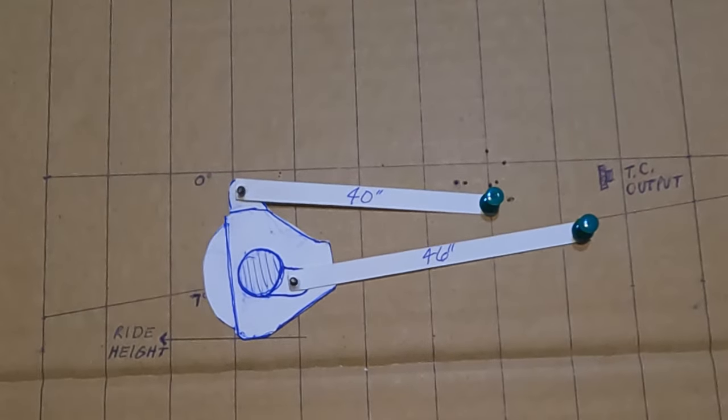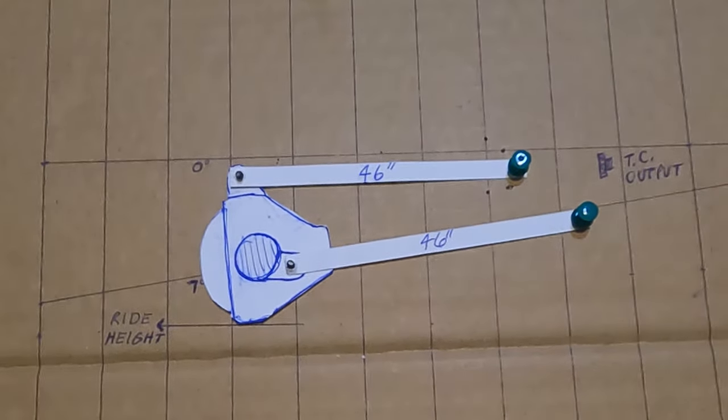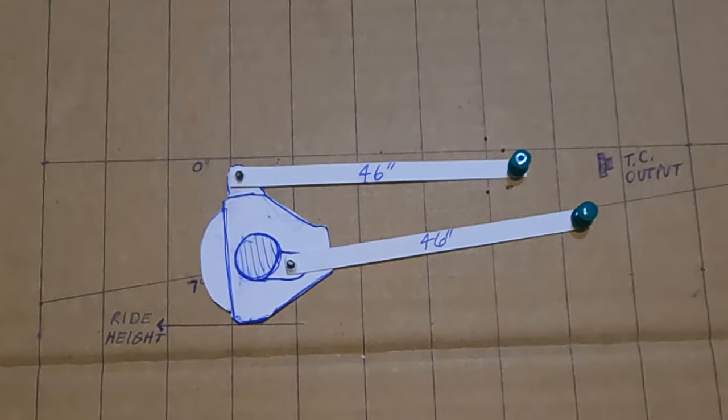I'm going to change the upper link length right now. I just noticed something as I was putting this together — these link lengths are both now the same: 46 inches. But look at the back here — look how much further forward on the axle tube the lower link mounts versus the upper link mounts, which would be on the center top of the pumpkin. That could be a six-inch difference in itself.